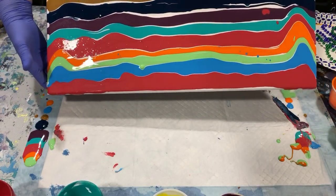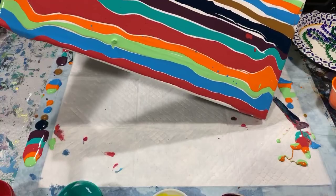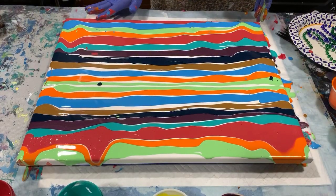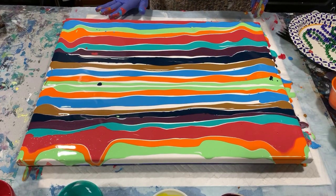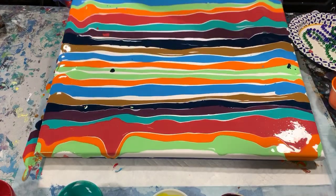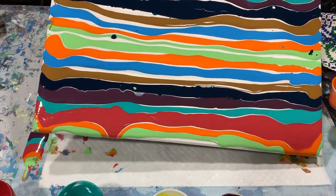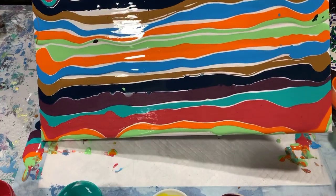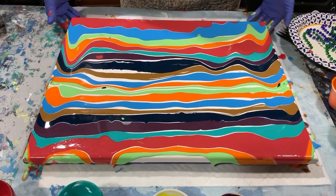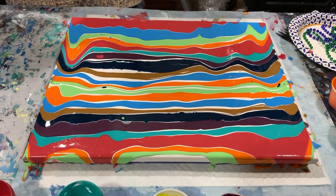I started doing acrylic painting in October of 2018 — I just happened to be on YouTube and ran across an artist, started following her, thought it looked fun, and one thing led to another. I started doing videos in July of 2019. The thing I most enjoy is the teaching — the painting is fun but I enjoy the teaching and I hope you're getting a lot out of these videos.